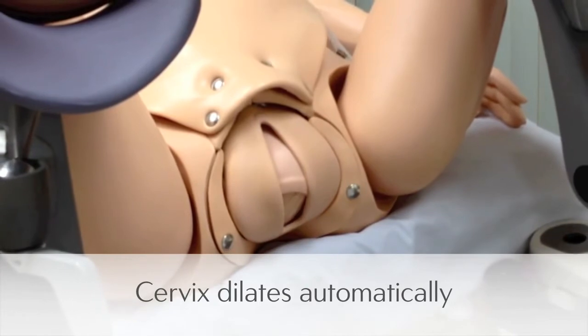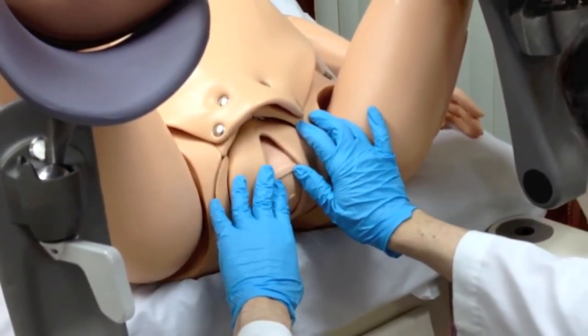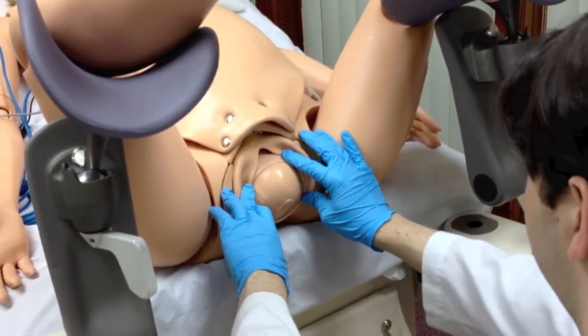NOEL's cervix dilates automatically as the fetus moves down the birth canal, starting out at one and a half to two centimeters and dilating as the baby progresses down the birth canal.